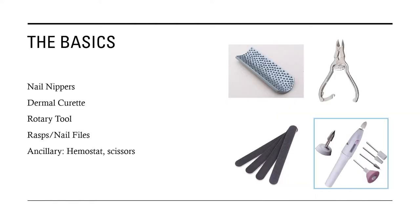Let's begin our lecture today by looking at the basic instruments that we use in foot health practice, referred to as pediatric equipment. The basics include the nail nippers, sometimes also referred to as nail clippers, dermal curette, the rotary tool also referred to as a drill, rasp or nail files, and the ancillary equipment — the hemostat as well as the scissors. We're primarily looking at the first four items, which are used to perform the very basics of care: nail debridement as well as callus and corn debridement.